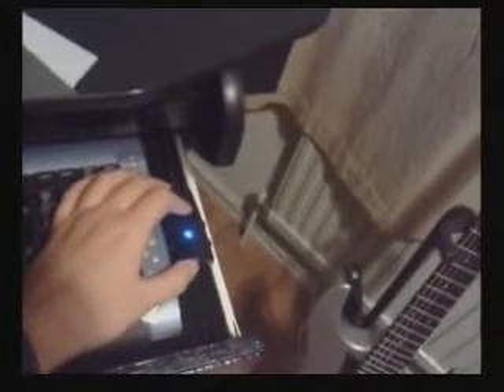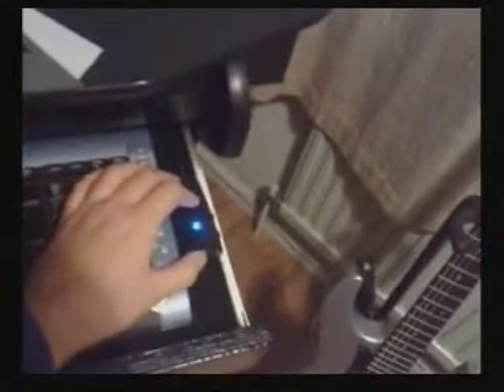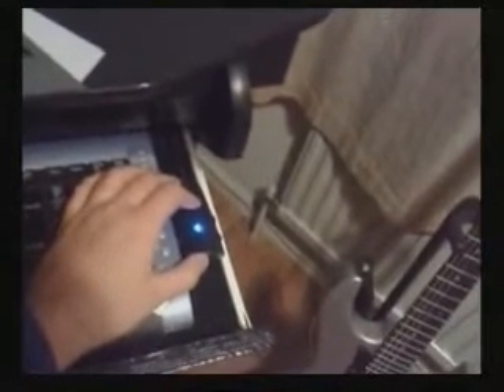Here is a volume control. This adjusts the volume for my main subwoofer speaker, which is inside the machine, and my two satellite speakers which are located at the top of the arcade cabinet.